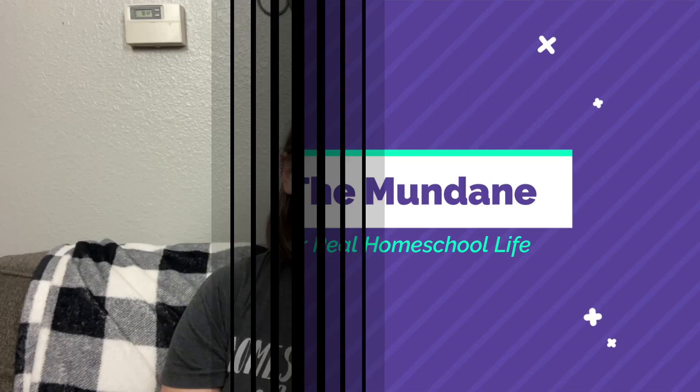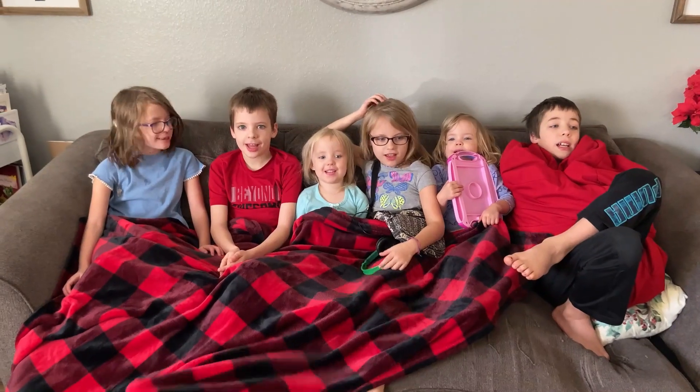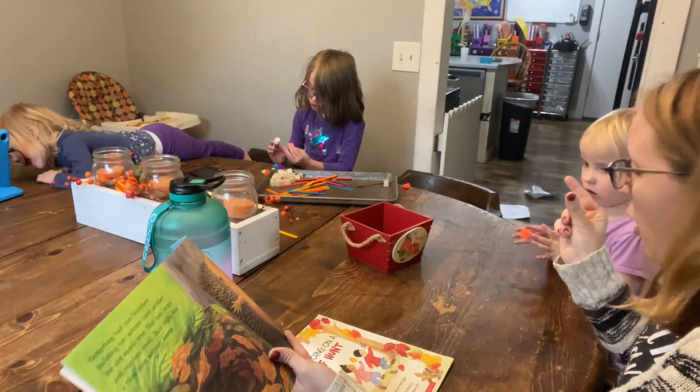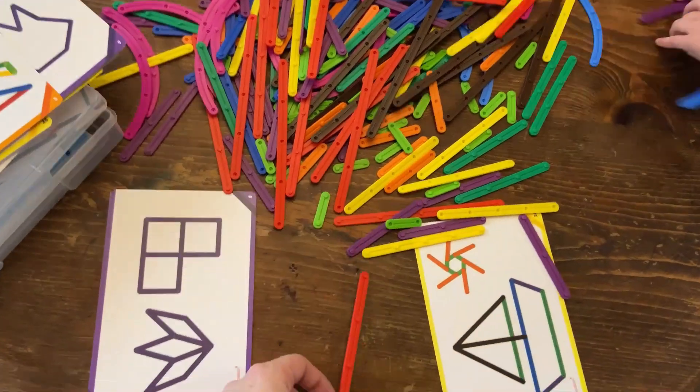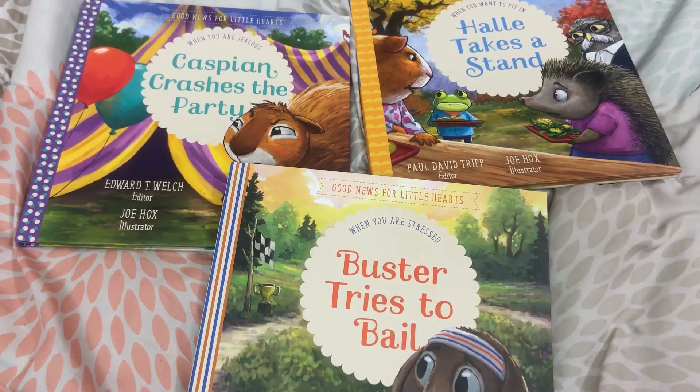My name is Katie and welcome to Life in the Mundane. I am a second generation homeschool mom of six beautiful kiddos. On this channel, we talk all things resources. I love to share with you resources that are going to help you in your homeschooling and help encourage you in your biblical parenting and how you can utilize those to their fullest potential so that you can make the most of the little moments.